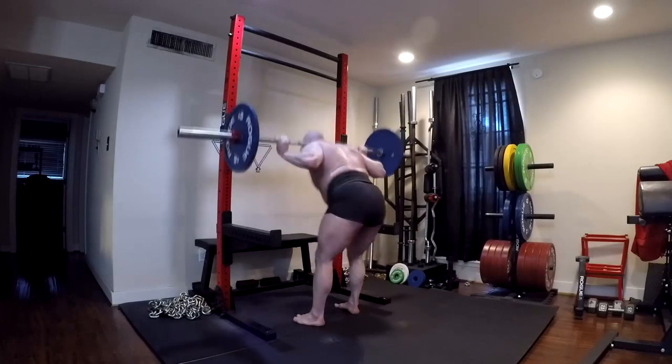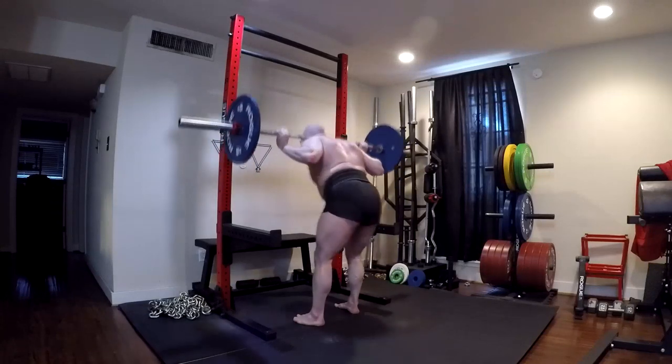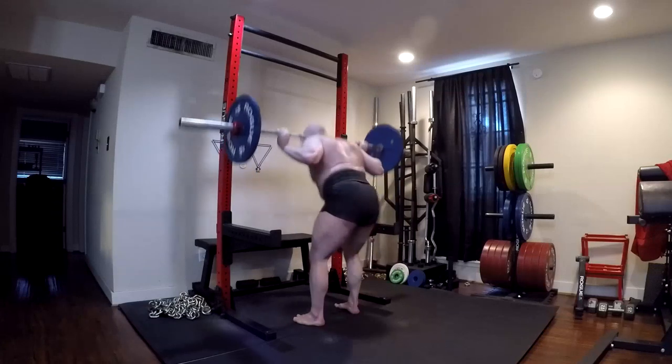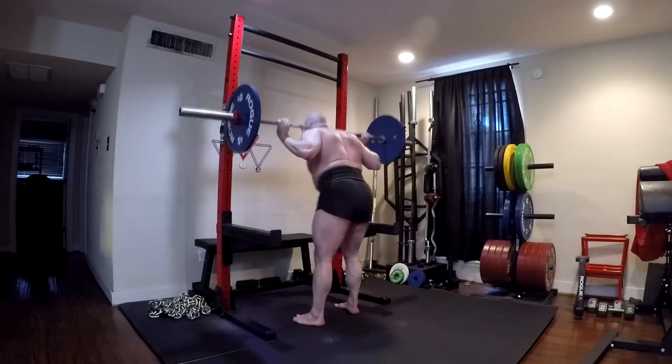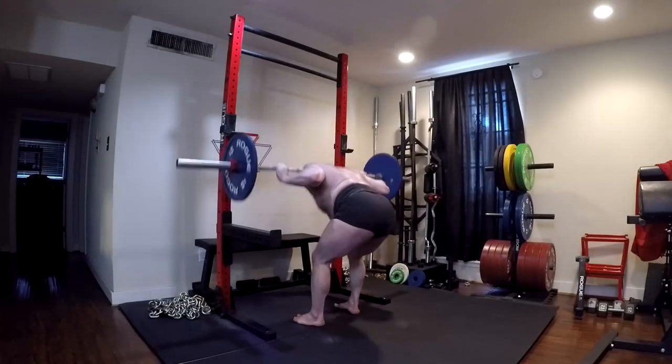Before my deload was the last time I really did good mornings. I did them the day after I got back from the deload — the only time. I haven't done any in two weeks. We're seeing a regression and I'm feeling it in the whole mid back — not the lower erectors, the middle erectors, right at the base of the rib cage. That whole area is starting to give out on pulling.